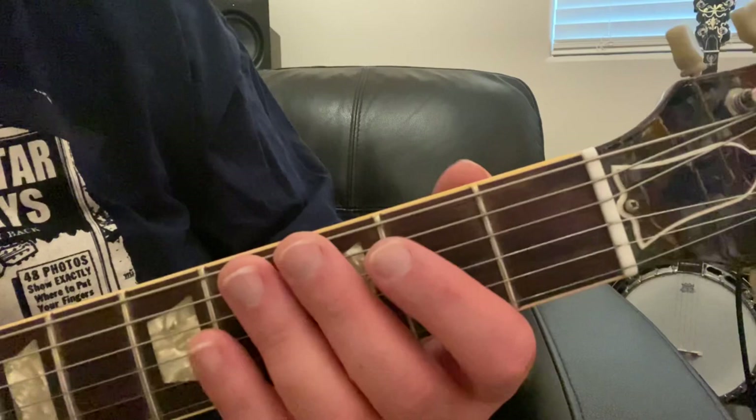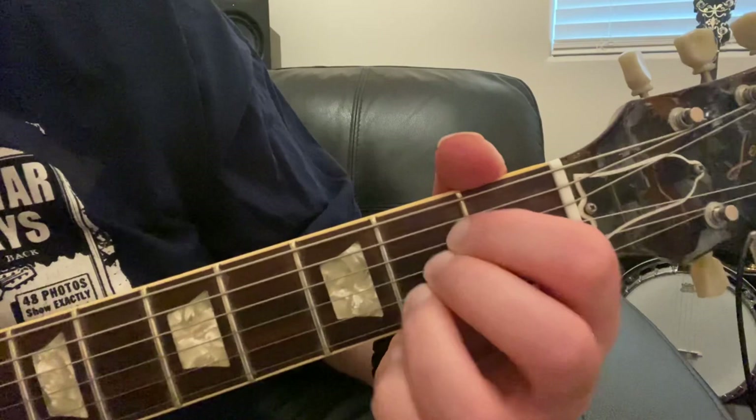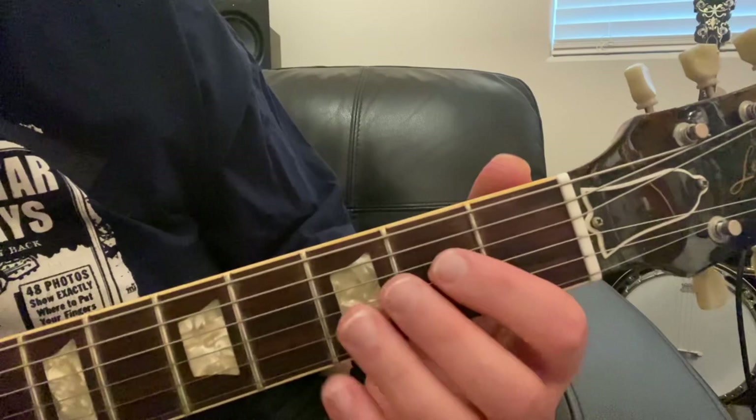For this type of bar chord we're only going to use two fingers, and this is a chord you can play all the way up the neck. If you know how to play a regular A chord, you would normally use three fingers scrunched in on the second fret on your D string, your G string, and your B string, and you'd play the open A and the open E — that's your A chord.